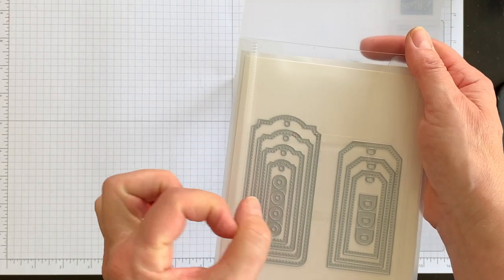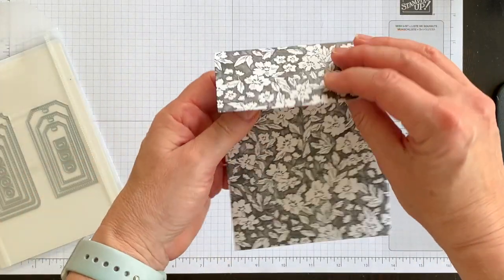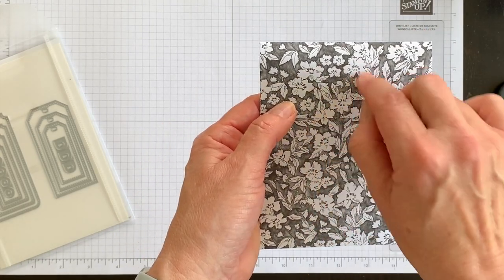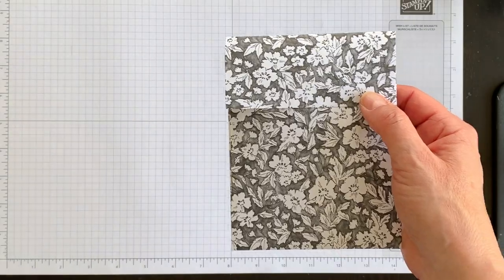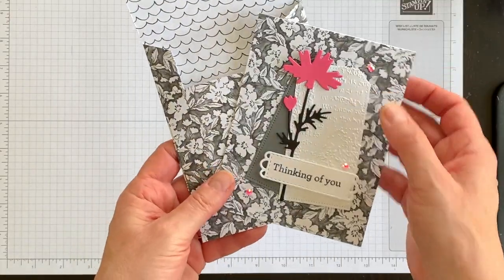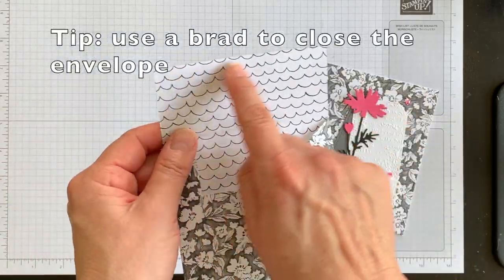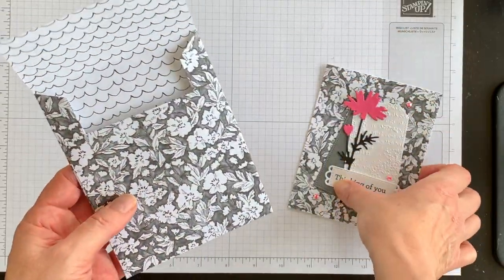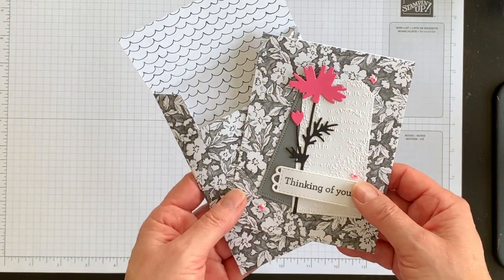You might be wondering how to seal it — there are several ways. You could put a line of glue across and seal it shut. The Tailor-Made Tags dies also come with these little circle pieces that look like grommets — you could place one on each side and use baker's twine wound around them, so the recipient just unwinds it and opens the flap. There's also special envelope glue you could use.